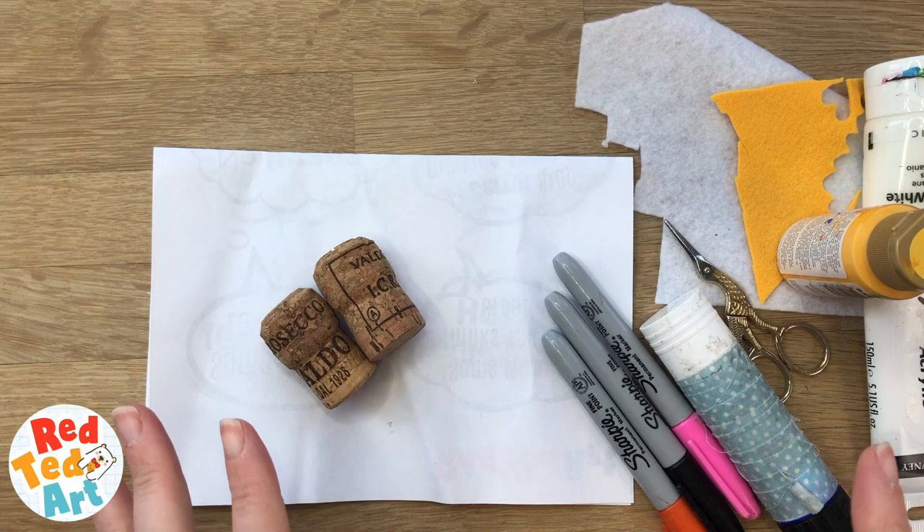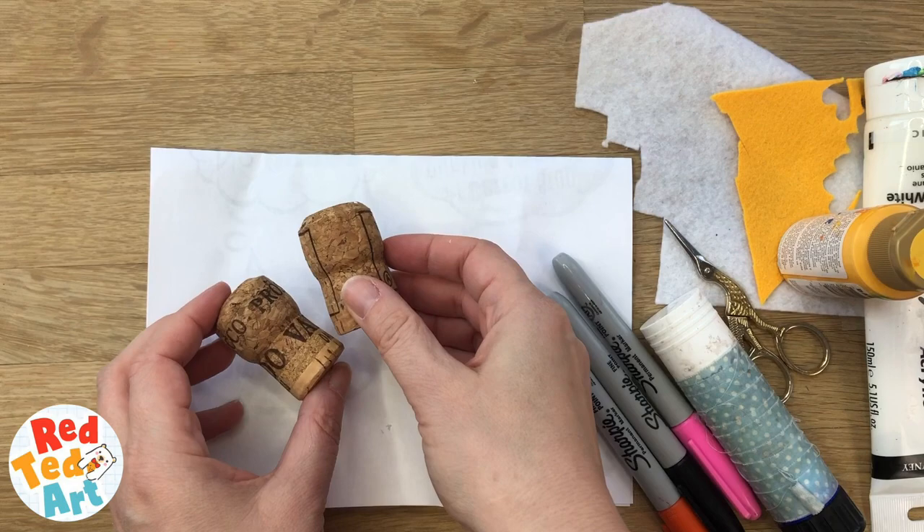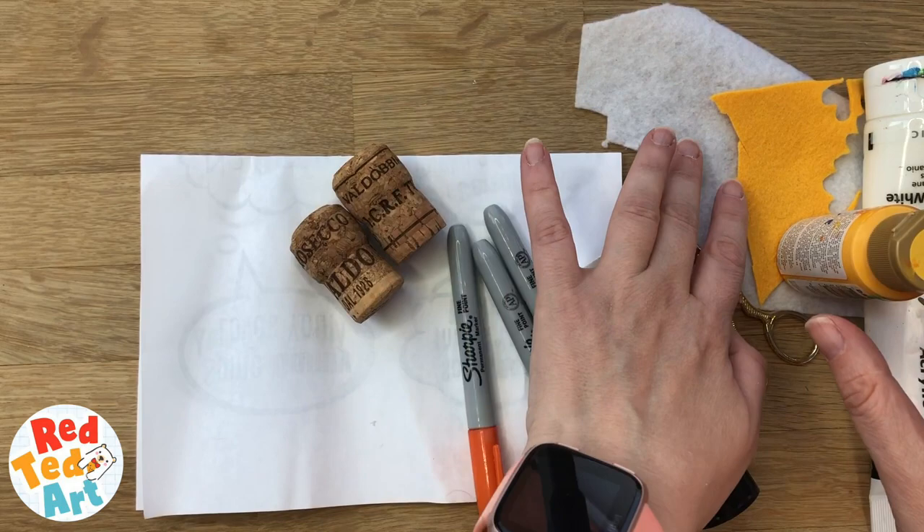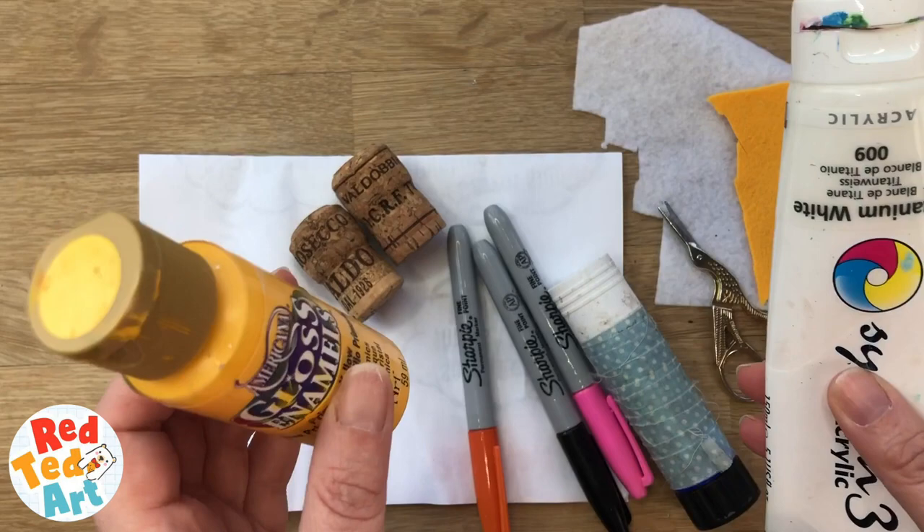To make our tic-tac-toe you will need some corks, ideally 8 but 10 would be really nice as well. I'm using these champagne corks but you can use ordinary ones as well. I'll show you some examples at the end. You will need some pens, some glue, some scissors. I've used some felt but you can use some paper as well and some paints. Again, I've got options at the end where you don't have to use paint.